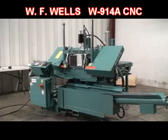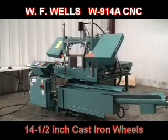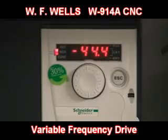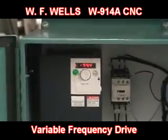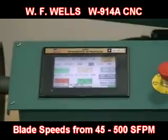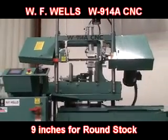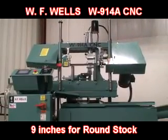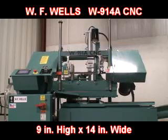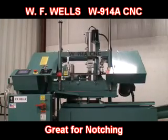The W914A has a 1-inch blade and 14.5-inch diameter cast iron wheels, all being driven by a 3-horsepower ball door motor. Blade speed is controlled by a variable frequency drive and set at the operator's control console on the color touch screen. Blade speeds range from 45 to 500 surface feet per minute. Cutting capacities are 9 inches for round stock and 9 inches high by 14 inches wide for rectangular stock. And because the W914A is a twin post design, it can also be used for notching.